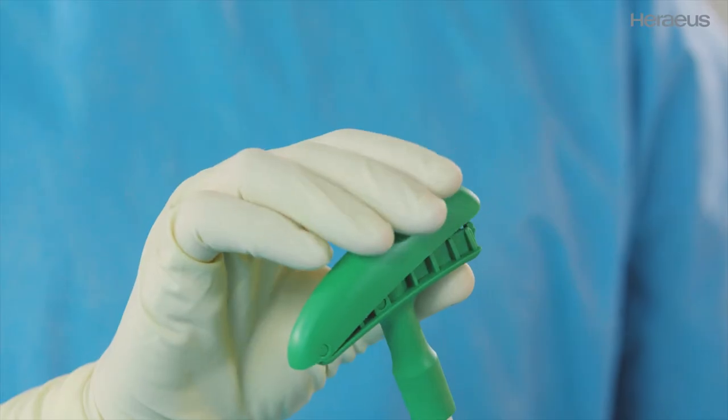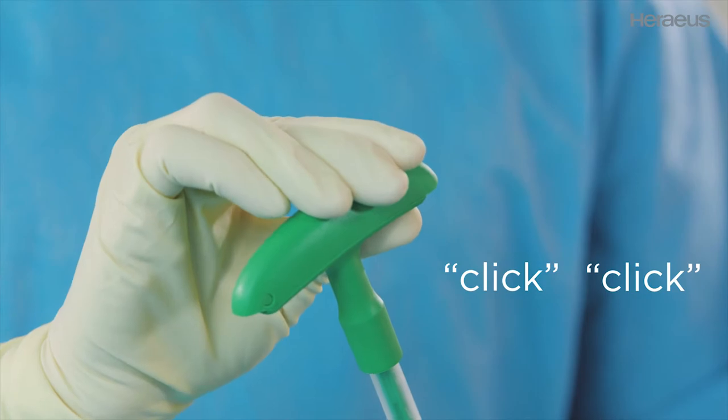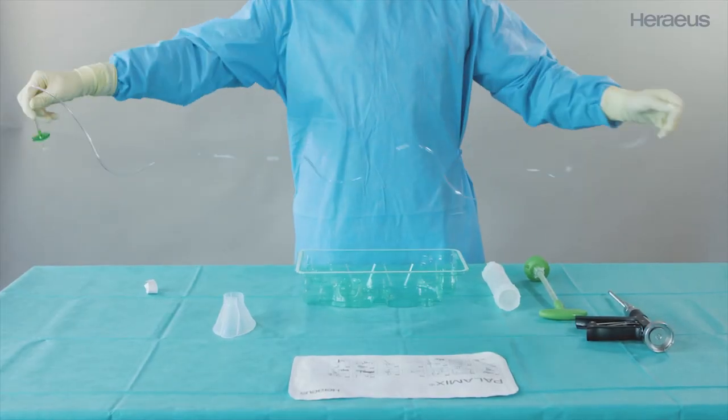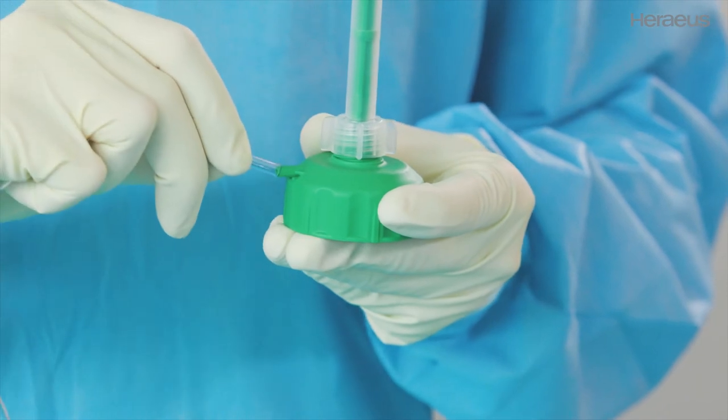First, close the handle on the mixing rod — two clicks are heard. Then remove the vacuum hose and connect it to the cap of the cartridge.